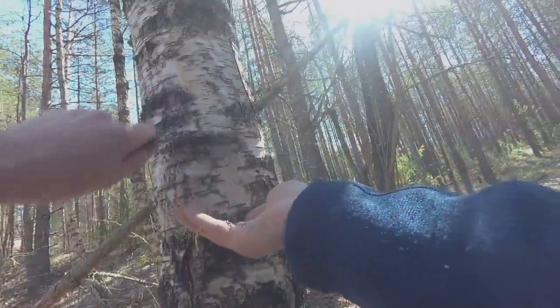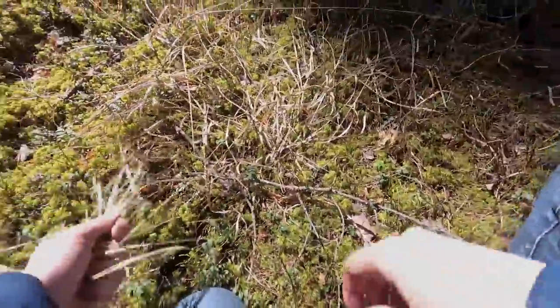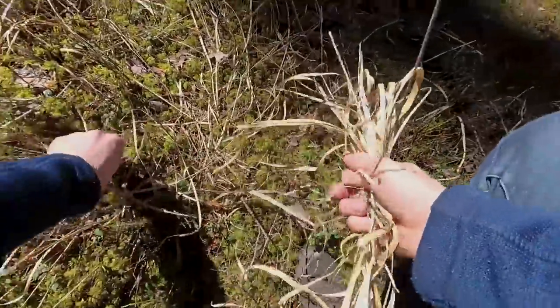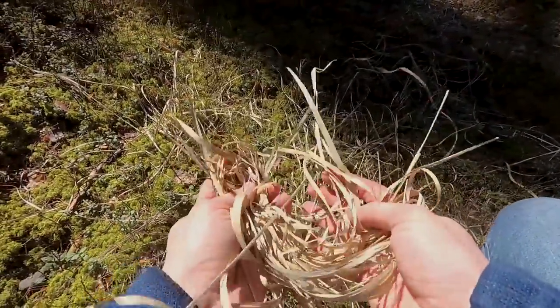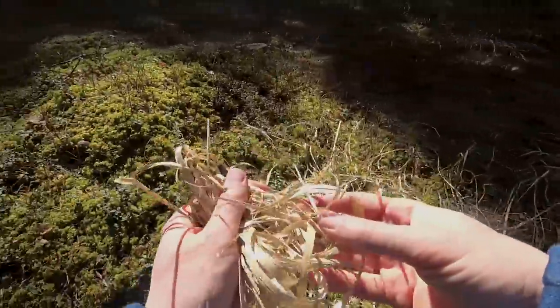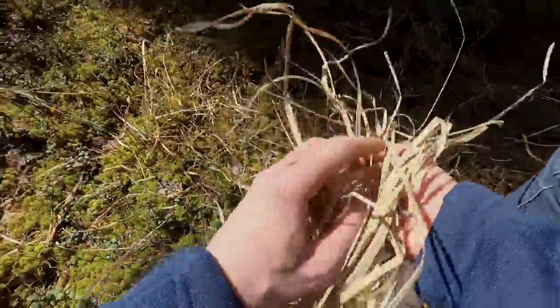Here we found some dried out grass — how about that? Try to set the fire with this grass. Looks pretty dry, hasn't been raining for days. Well, if you have dry grass, that can help.